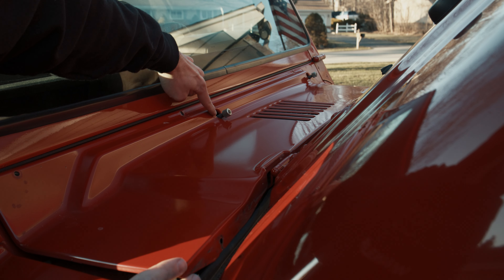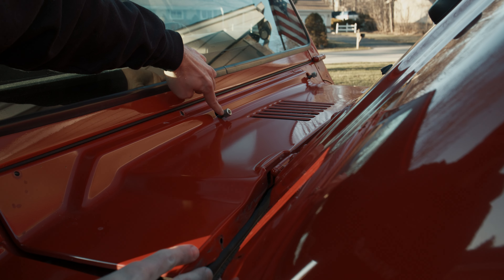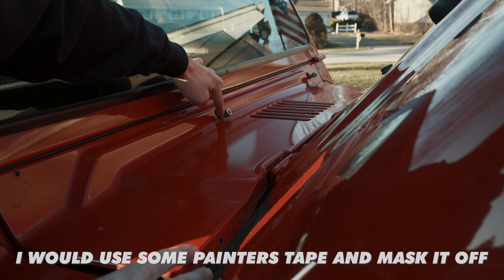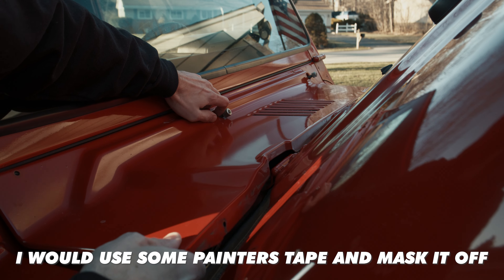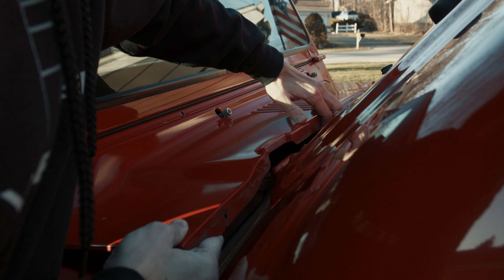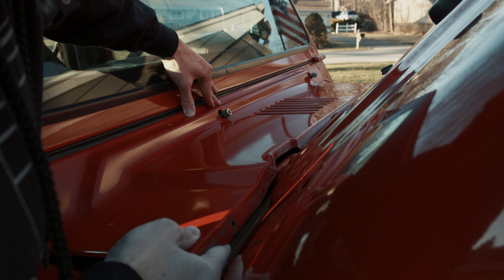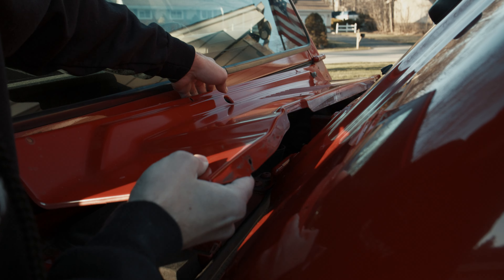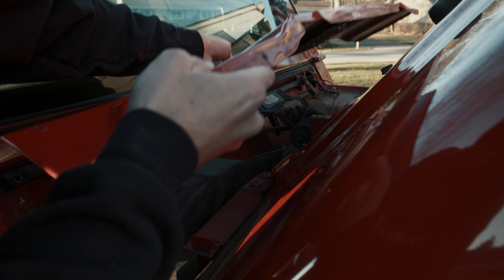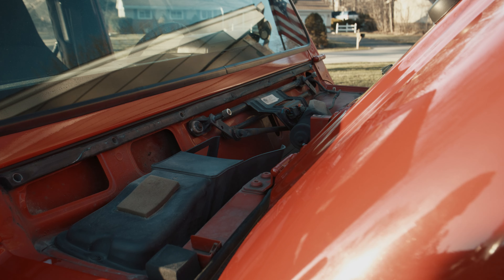One thing to keep in mind: when you're pulling the cowl off, you don't want this piece here to ding up the paint on your cowl. So you're going to lift up here and kind of push down and up just like that. It is difficult, just take your time with it and you should be good to go.